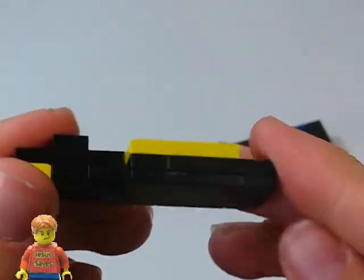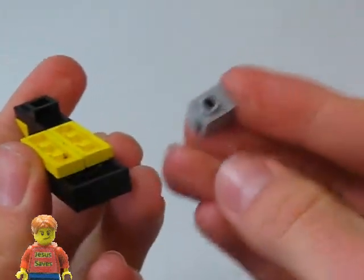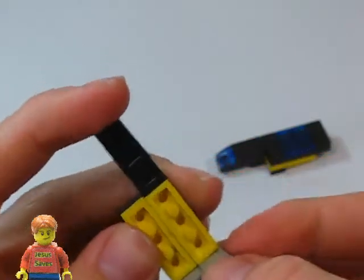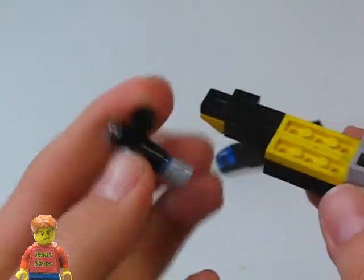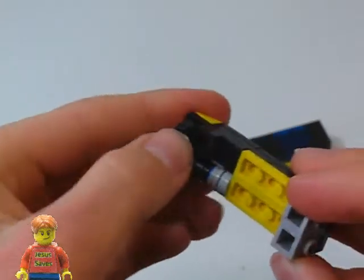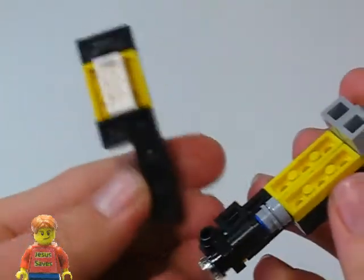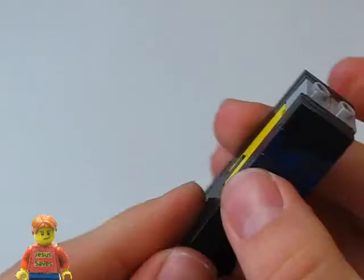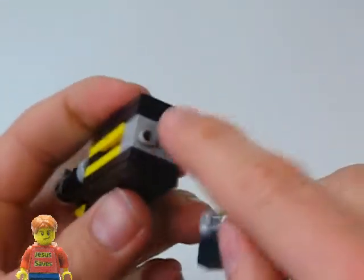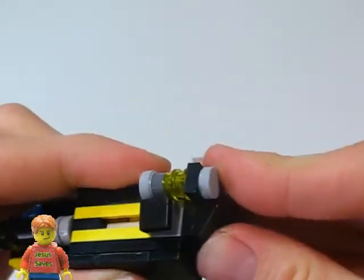Now we're going to take the bottom half here and we're going to take two 1x1 bricks with a stud on the side and place them in here. Now we're going to take the laser and place the lamp holder in here. And take the top half and squish it on here. Now we're going to put the engines on here, onto these two studs, like that.